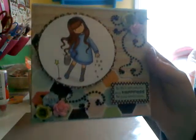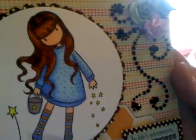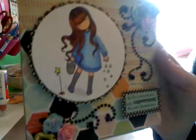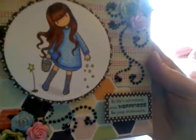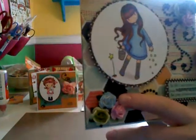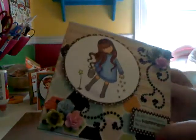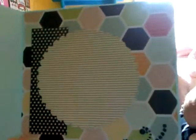Here is my card. I colored her in using my Spectrum Noirs — I absolutely love the way she came out, she came out beautiful. I used some black Recollections bling on it. The roses are from I Am Roses, and I actually colored them in with my Spectrum Noirs to match and color coordinate. The sentiment says, 'In life's adventures, may happiness be your destination,' and that's from Amy R's Mixed Messages. And then I just carried the paper over on the inside. It's nothing special on the inside, but I like it. I really, really love how this card came out.